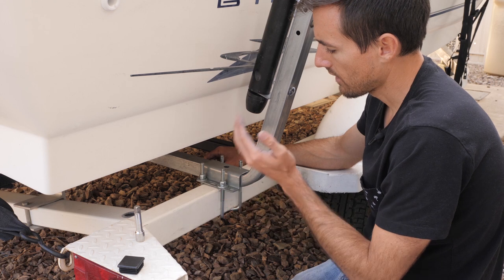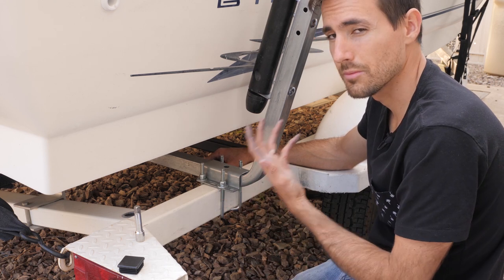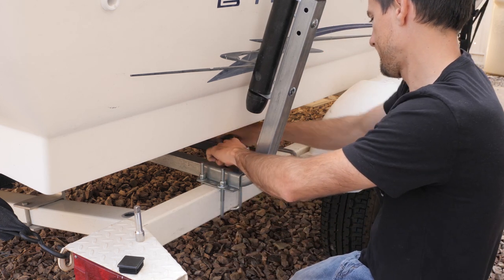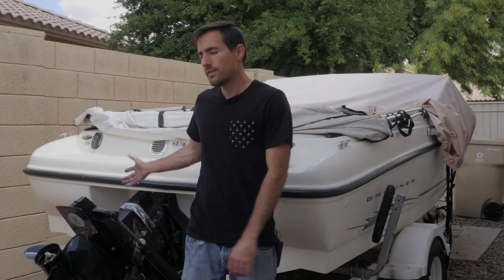Now that I've got that figured out, I'm going to go ahead and tighten up these u-bolts, and you'll just repeat the same steps on the other side. If you need these, they'll be in the description. Thank you guys so much for watching — if you appreciate the videos that I make, please click the subscribe button and give it a thumbs up.